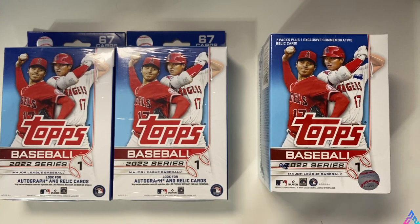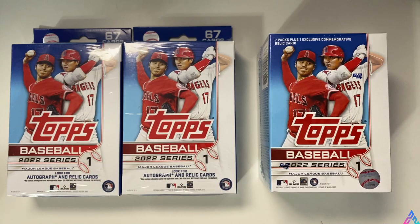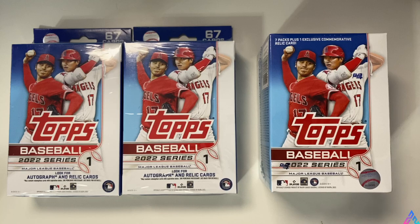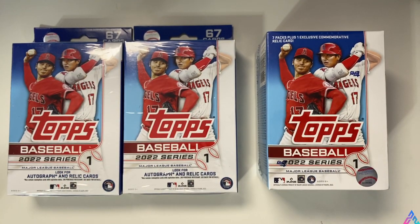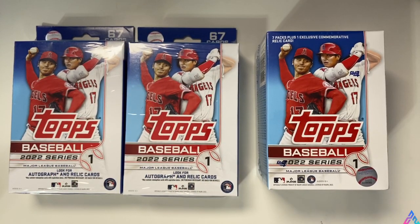So roughly $20 in two hanger boxes versus $20 in one blaster box - and make it a little competition to see which set of baseball cards is going to give us the most value. The hanger boxes are already in the lead without even opening anything, because you get 67 cards a piece, whereas in the blaster box you only get 99 cards. So in the quantity of cards and the price per card value, the hanger boxes are in the lead.